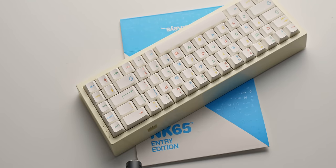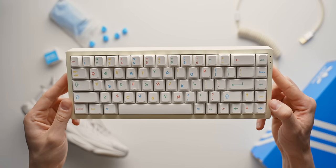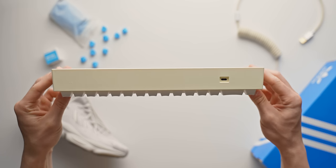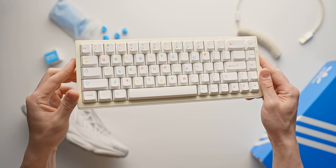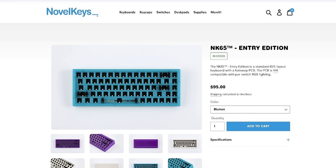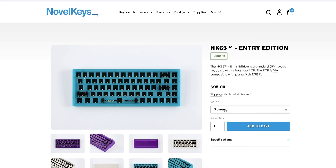One which I recently built I want to share with you today. This is the Novel Keys NK65 Entry Edition — it's a polycarbonate hot-swap 65% keyboard, and I think it's an excellent starting point for those wanting a great sounding board without spending too much. $95 gets you the base keyboard, which basically means everything except for the switches and the keycaps.